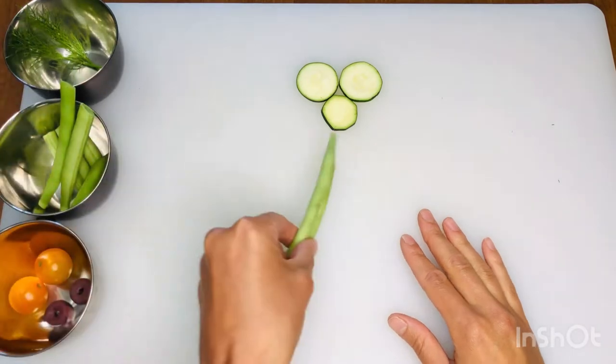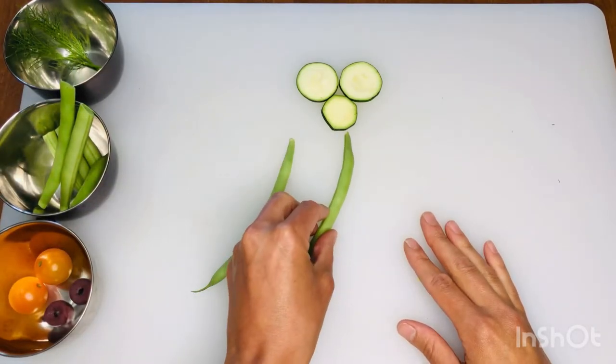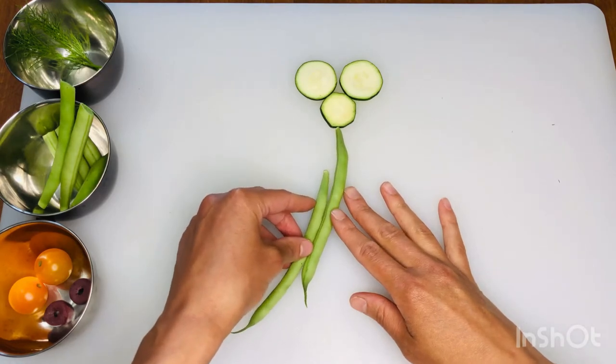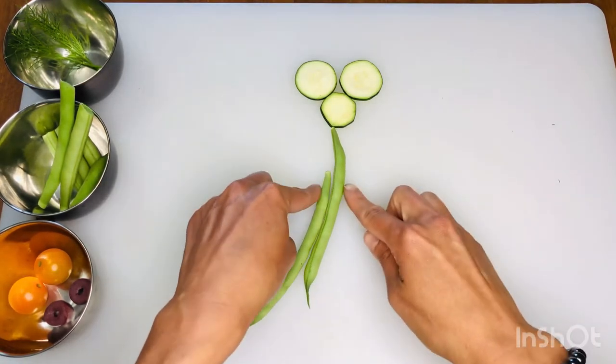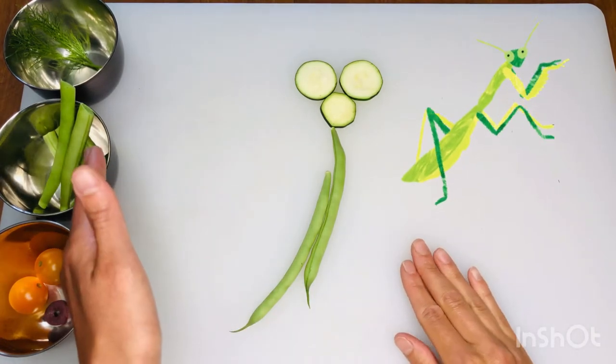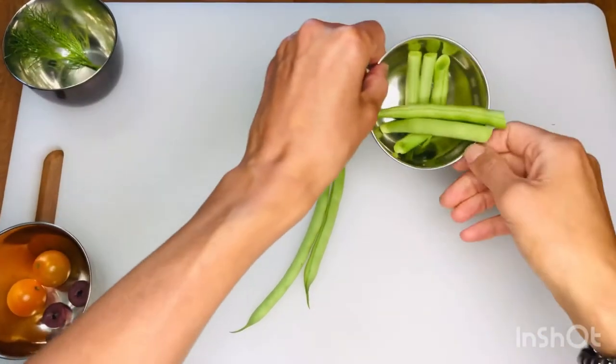Now I'm going to grab my two beans that are uncut and put them directly below the zucchini slices. One will be touching and one I'm going to keep a little bit lower. Notice how tall and skinny and long they look — a praying mantis has a very long body.